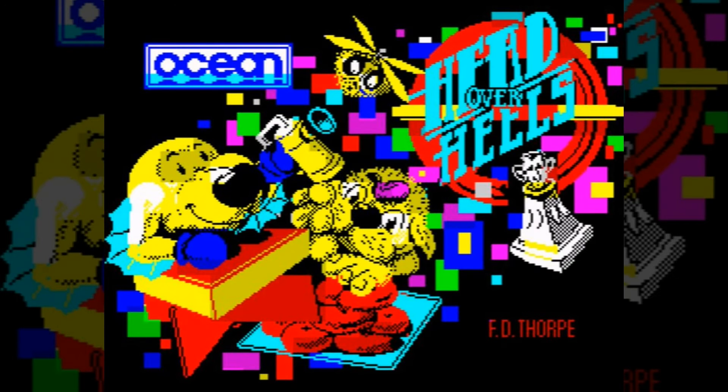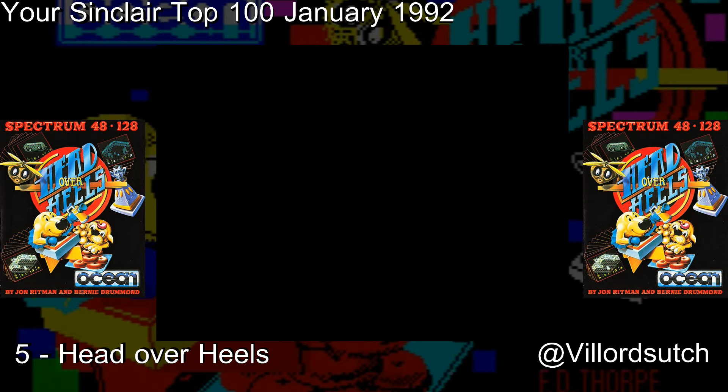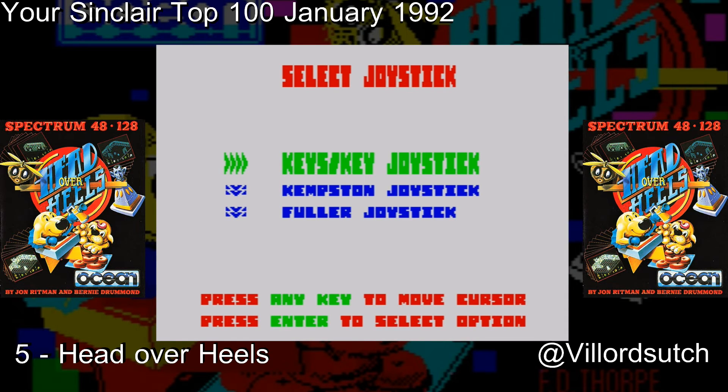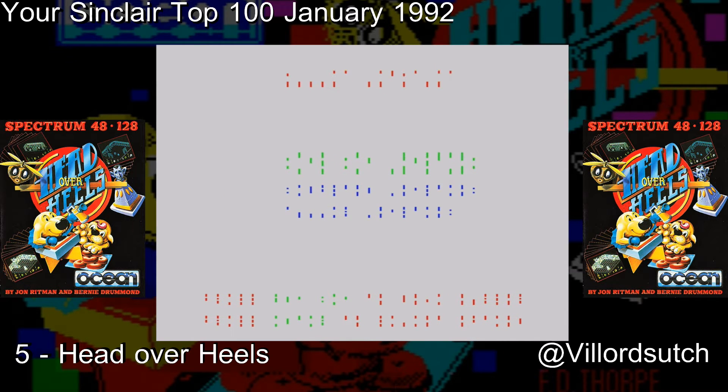How do, it's VerlordTouch here and today I am playing Head Over Heels. This is number 5 in the Your Sinclair Top 100, near number 1. I might just stop now and never reveal number 1 to any of you. No, I just can't do that. I'll continue and reveal all — that's leading up to number 1.